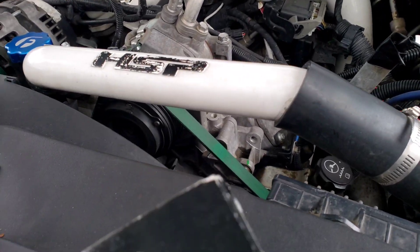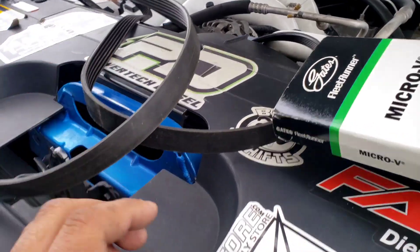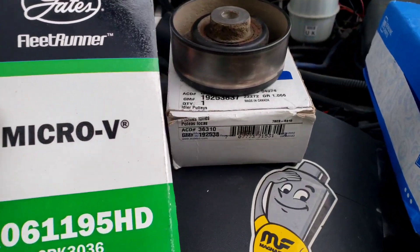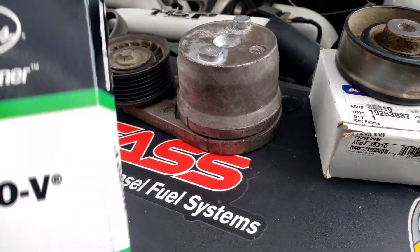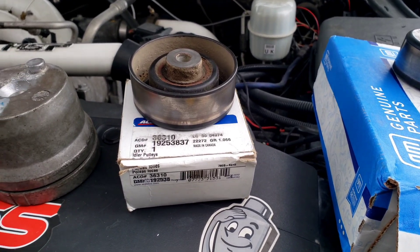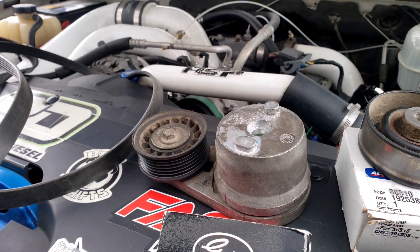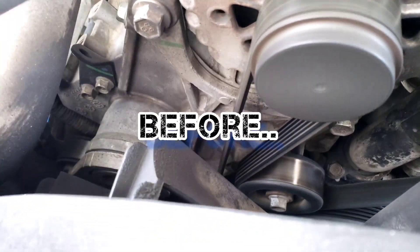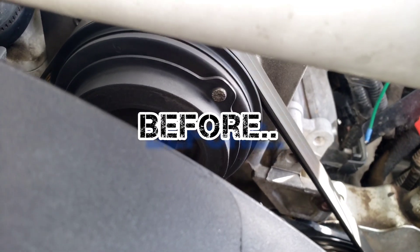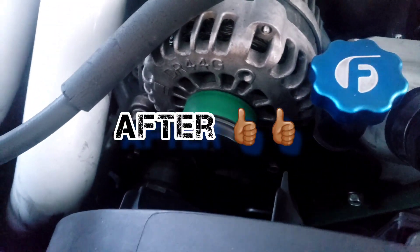Thanks for watching everyone. Next day, everything came out great. I kind of wish I hadn't made the belt look so dirty, but who cares — as long as it works. Here's the old belt, it was ready to tear, deteriorating. Here are all the part numbers: the belt, the two pulleys I used, and the tensioner. I'm glad I did it, what a pain though. I'll put links down below for all this stuff so you can get it yourself. Give yourself about two hours.